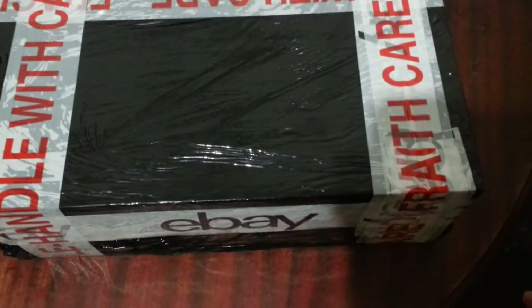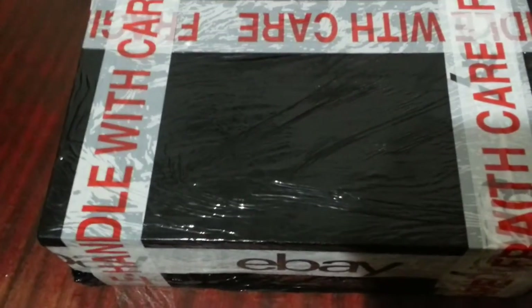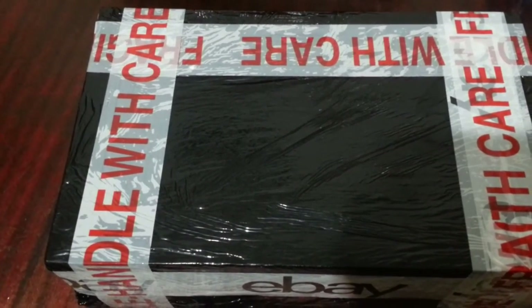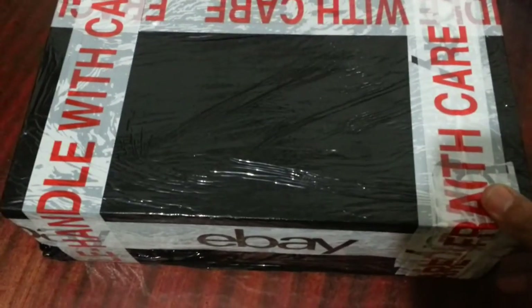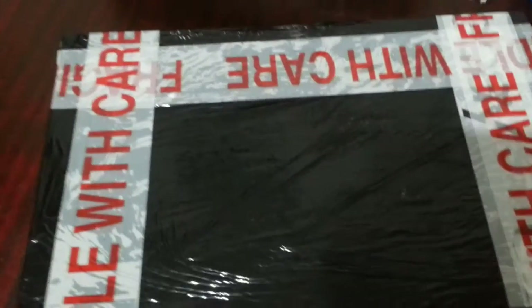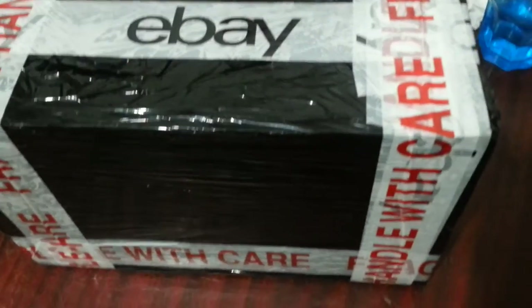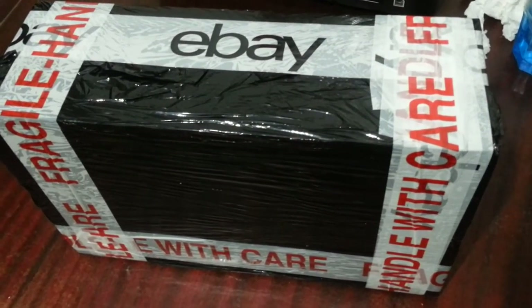This shoe box is actually a Nike shoe box. What I've done is bubble wrapped the soup bowls and put them inside nice and tight, well packaged with bubble wrap and paper and also that kind of stuff.